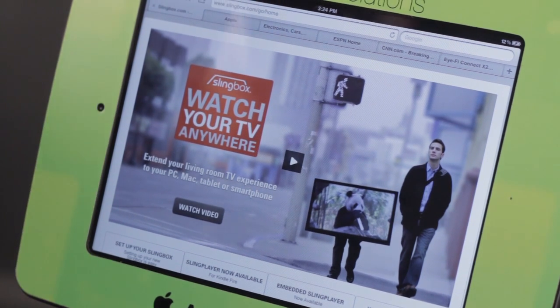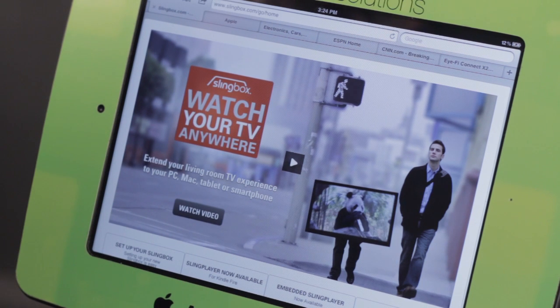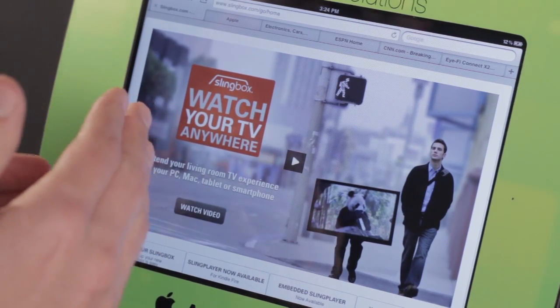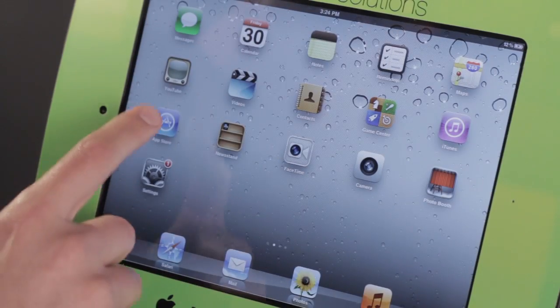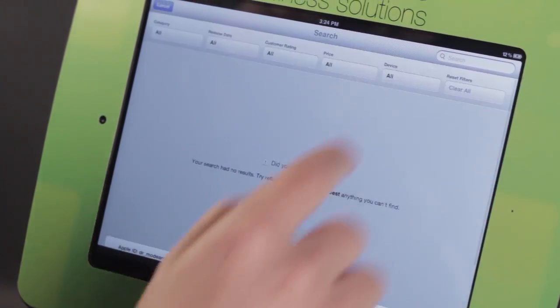Essentially the Slingbox will go sit in your home on your entertainment center, and then the Slingbox will plug into whatever cable or satellite provider you have. The Slingbox then has the ability of transmitting live television up to the Slingbox servers that we can then access using an application on the iPad, so that we can actually watch live television.